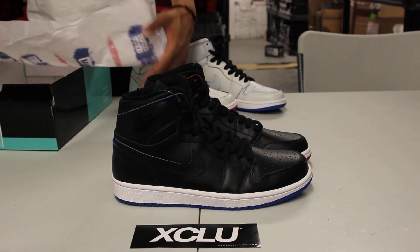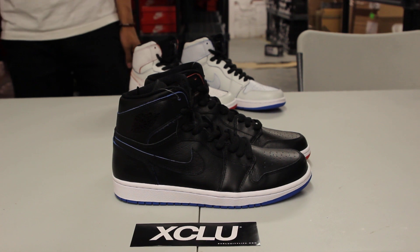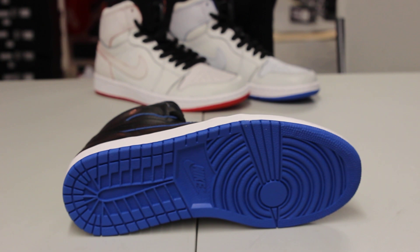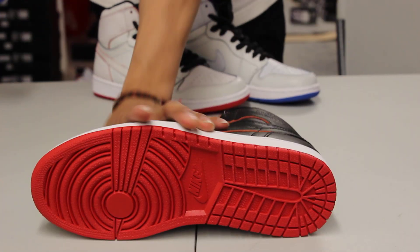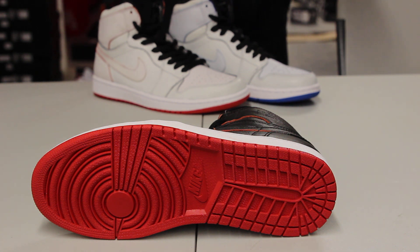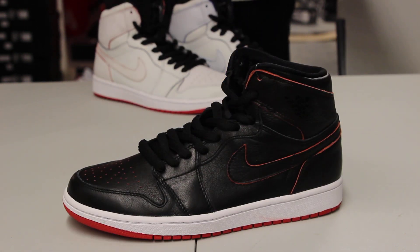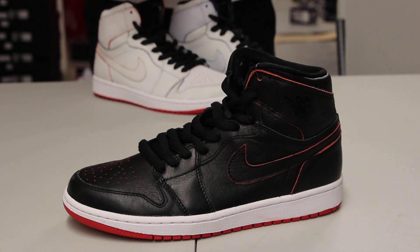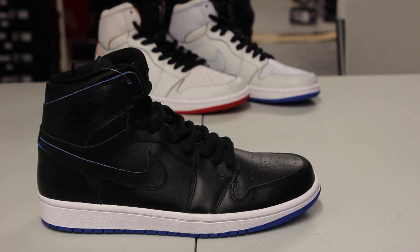Let's start by reviewing the Jordan 1 SB Lance Mountain. At the bottom of the shoe, you got your regular Jordan 1 outsole in that Royal colorway on the right pair, and on the left pair you got the red colorway as well. If you check out the midsole, it's pretty much the same concept as your OG Jordan 1 Bred — you got the white and red outsole on the left, and on the right pair, the white and blue outsole.